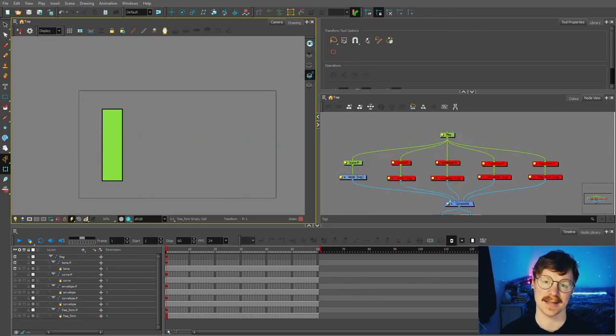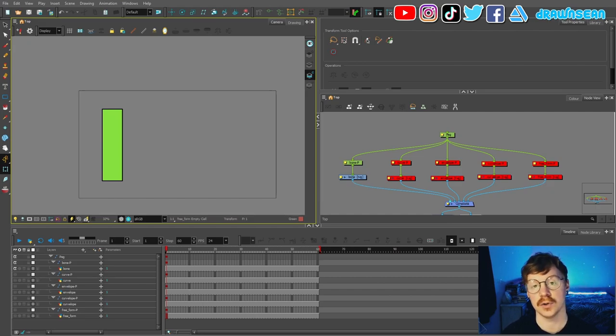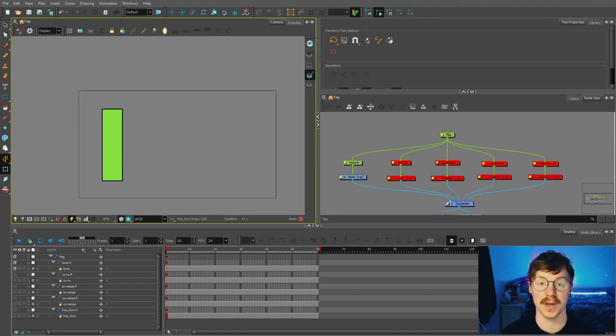Deformers act as a skeleton with limbs and articulations that allow you to bend, reshape, and curve your drawings, and we're going to be adding a load of those to the character, so I just want to give a broad overview of what they are and how they work.